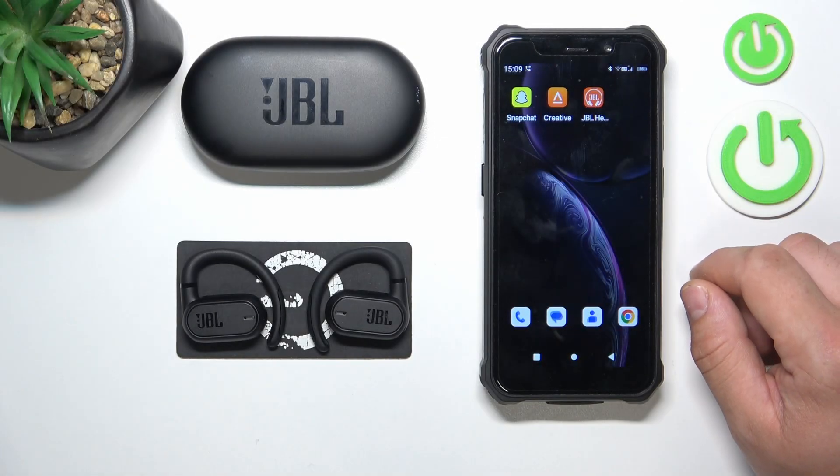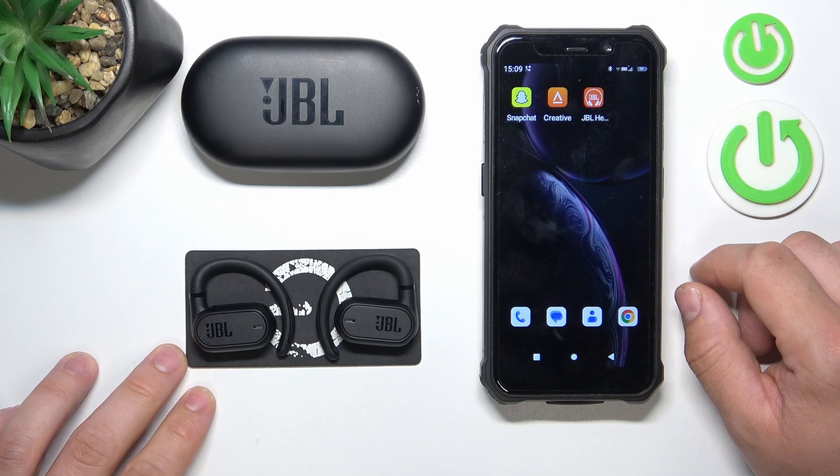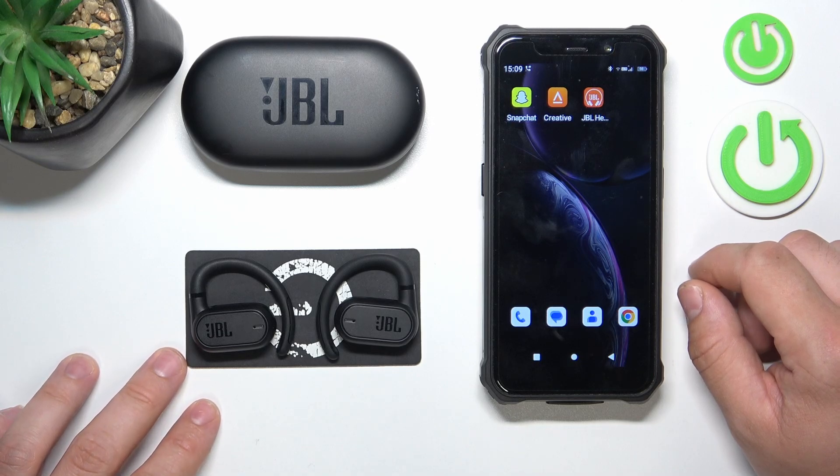Hello, in front of me I've got JBL Sound Gear Sense. In this video I'll show you how to enable and disable Find My Buds function.